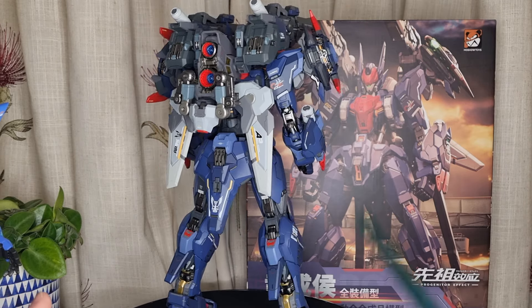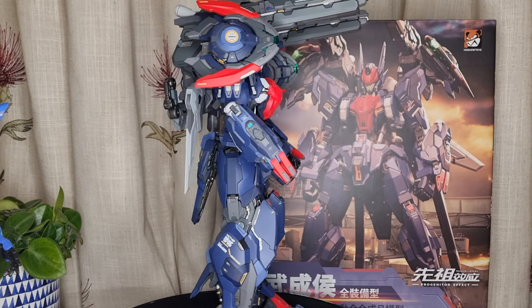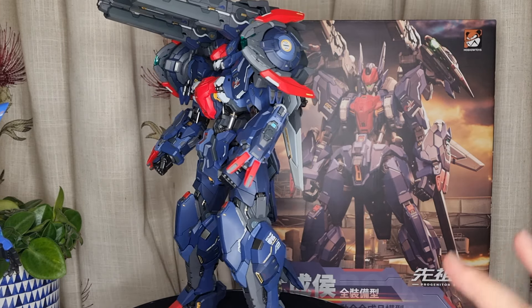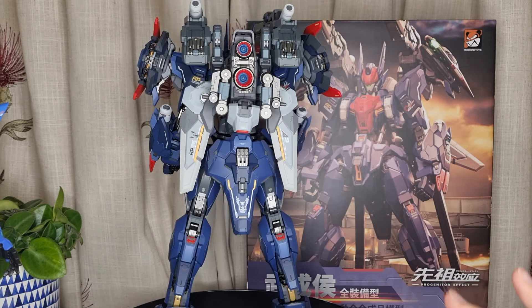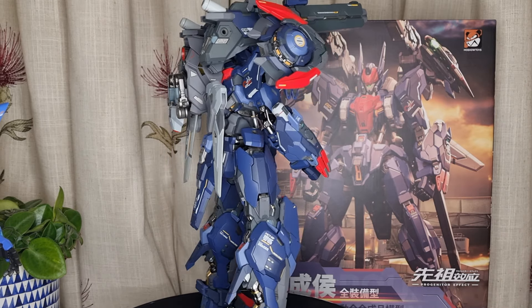This year they have made two of those figures. Next year I think there is a new one called the Lancelot, which is a different style look of the Progenitor Effects line — the number four figure. That is going to be so cool as well. I'm going to get this — I have already made a pre-order on ZM Bomber Speed.